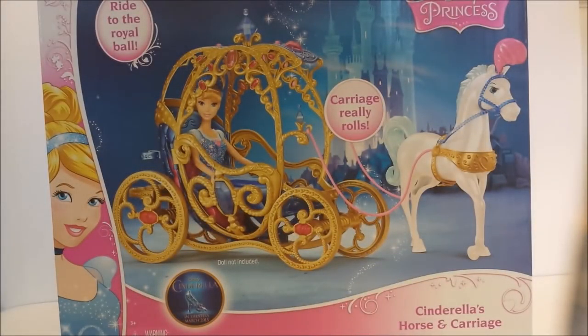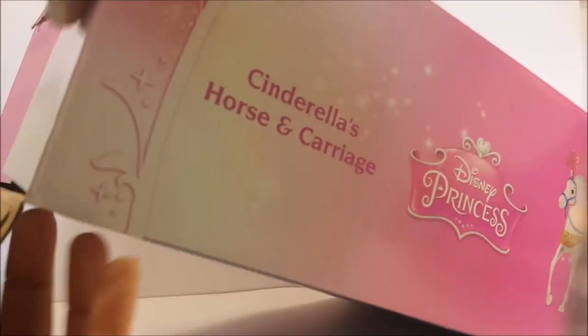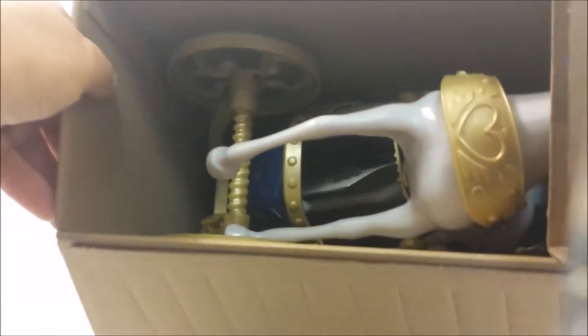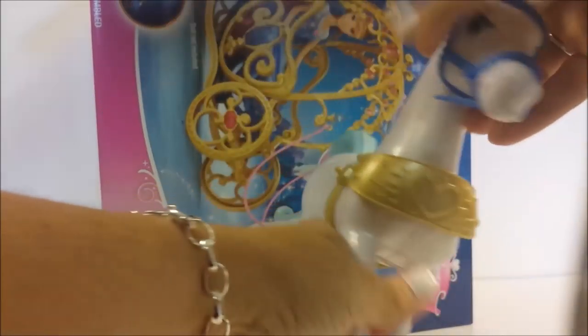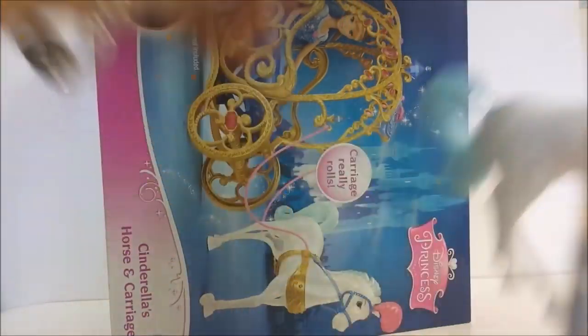Hey guys, it's Disney Cars Toy Review, and today we have Cinderella's horse and carriage — she's getting ready to go to the ball! Let's see what we have inside the box. We have a beautiful horse. There's the horse, so pretty! Let's see what else we have.